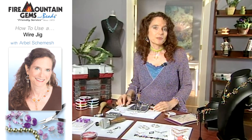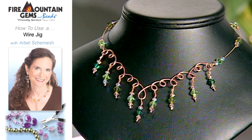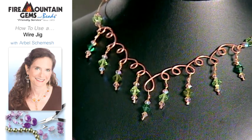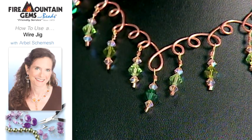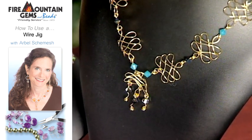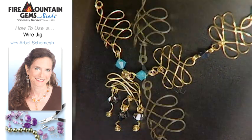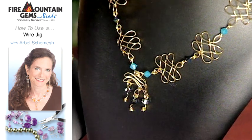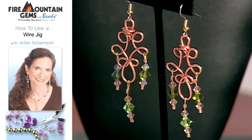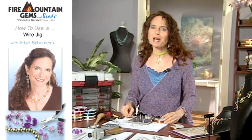Here I have some beautiful pieces. The first is a wire necklace made similar to the one we just made, and it also incorporates AccuFlex wire and Swarovski crystal beads. The next one uses wire jig pieces as links going all the way around the necklace. And of course you have to make yourself a pair of earrings for your big night out. Thank you for joining us at the studio, and happy wire working!